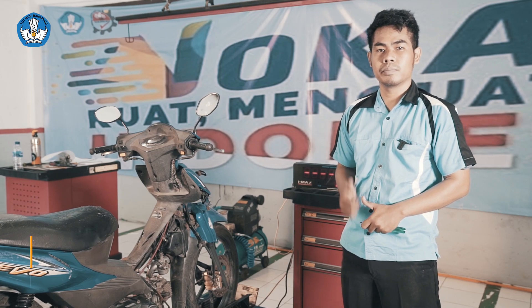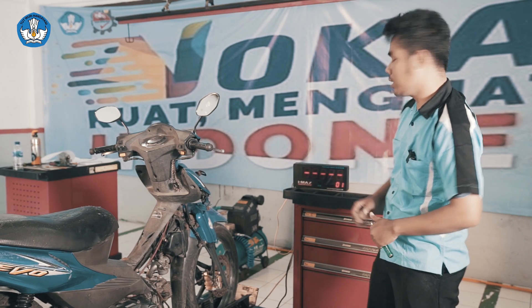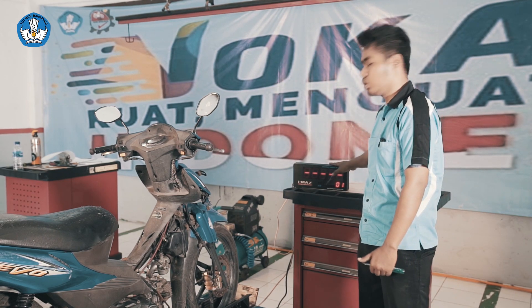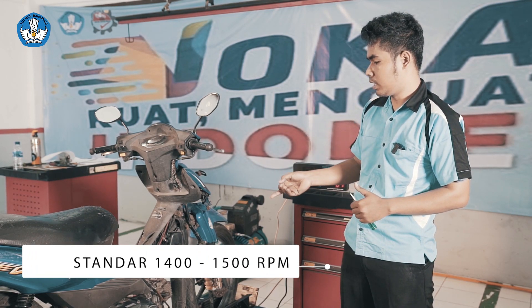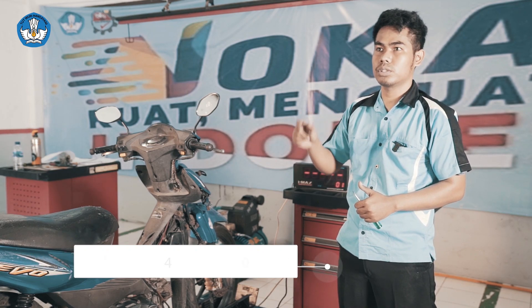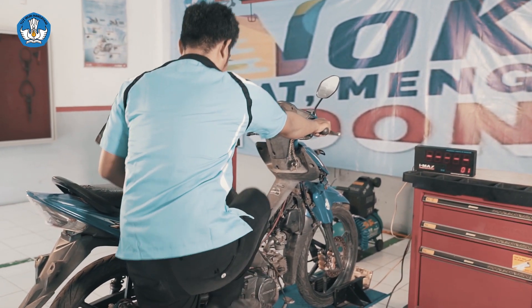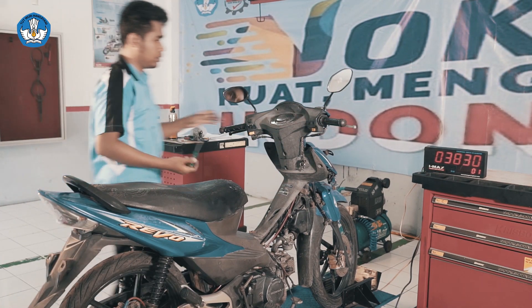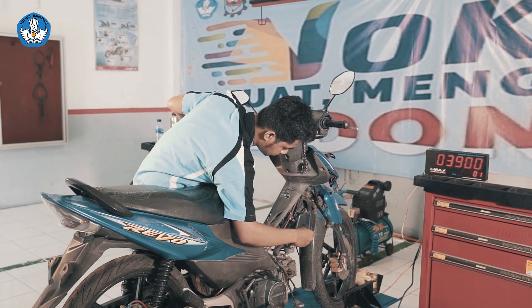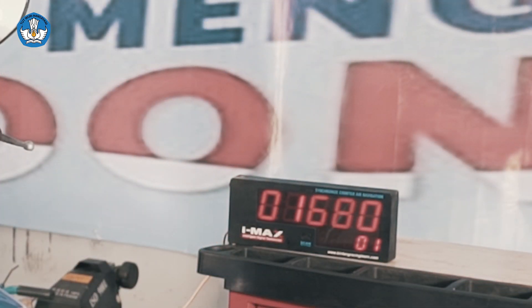Setelah kita melakukan pembongkaran, perawatan, dan pemasangan, selanjutnya kita akan melakukan penyetelan stasioner pada sistem karburator. Di sini kita dibantu dengan alat takometer yang digunakan untuk melakukan penyetelan pada RPM karburator. Standar RPM karburator adalah 1400–1500. Untuk penyetelan idle screw-nya adalah kurang lebih satu setengah putaran. Sekarang kita lanjutkan untuk melakukan penyetelan. Putaran sudah stasioner, motor siap digunakan.